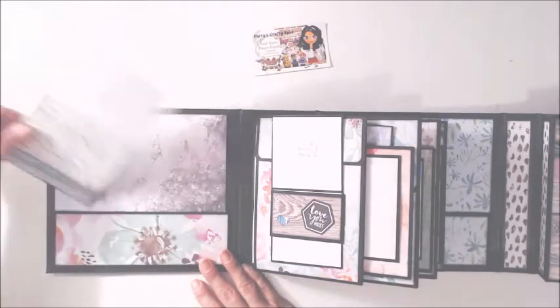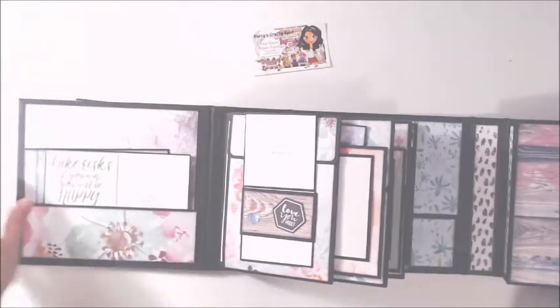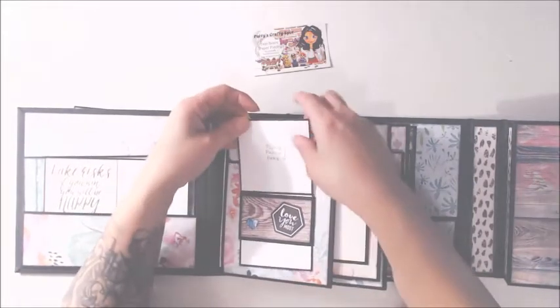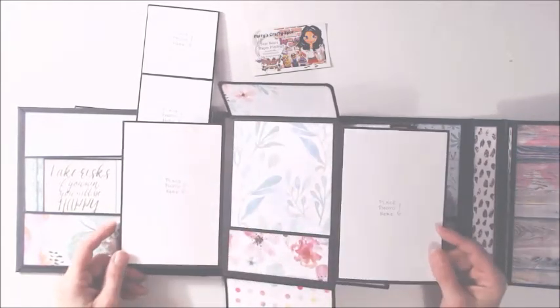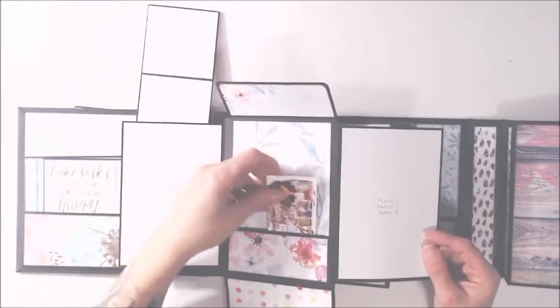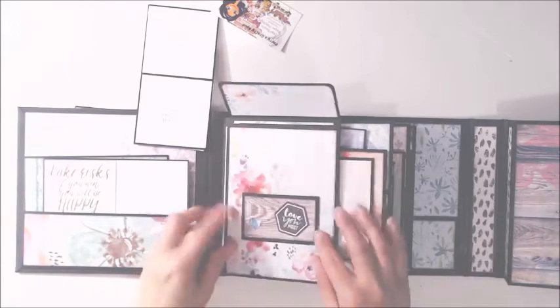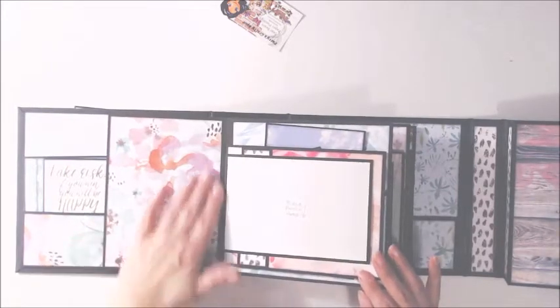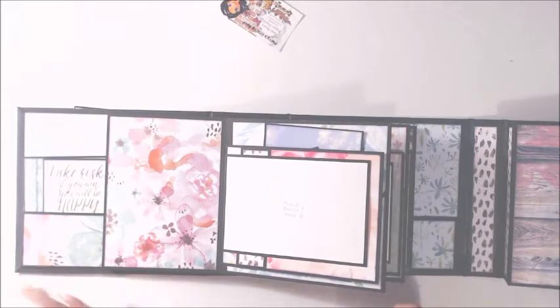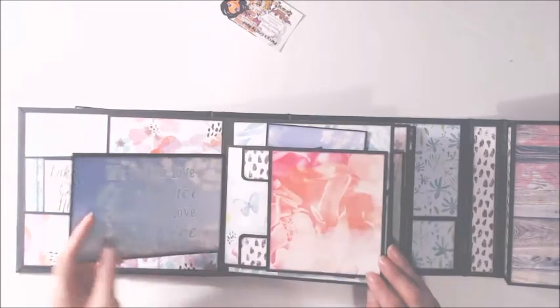On the front there is a pocket as well — lots of pockets on this. And then over here, just like the front cover, there are little photo mats to add your photos. This here flips up, lots of room for photos, and again a pocket. You can either add a photo here or leave the pretty paper — it's entirely up to you. And then over here there is a magnetic closure that opens up.